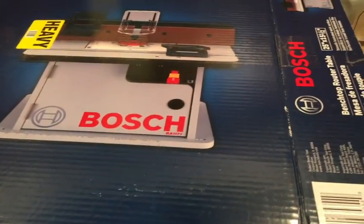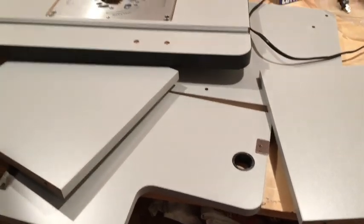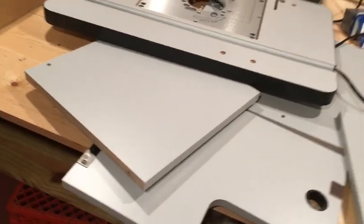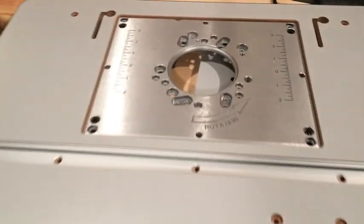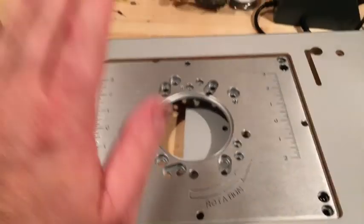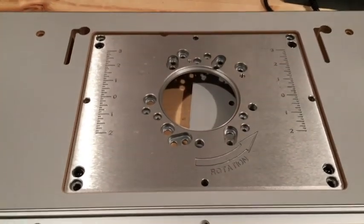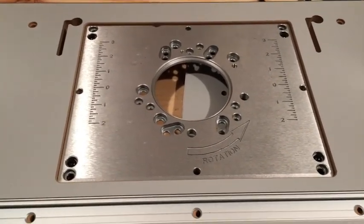Here's what we've got to do — we've got to put it together. I would have loved to get one with an adjustable plate and a router lift so you can set the height depth from on top, but those lifts start at $200, so maybe that's a future upgrade.